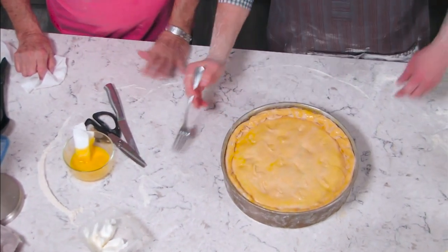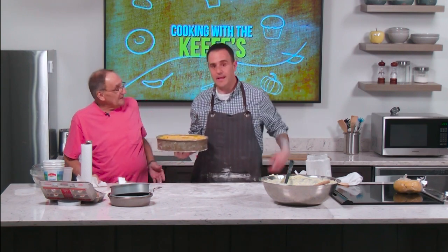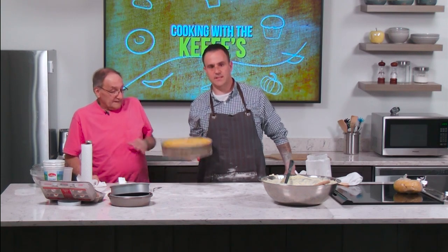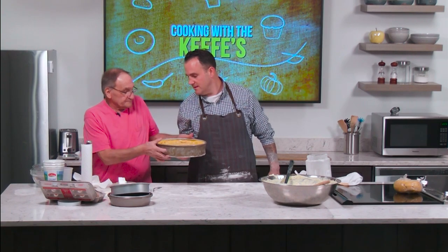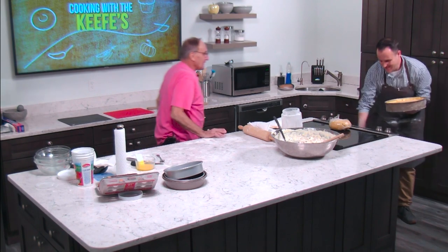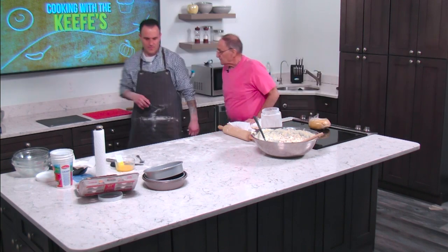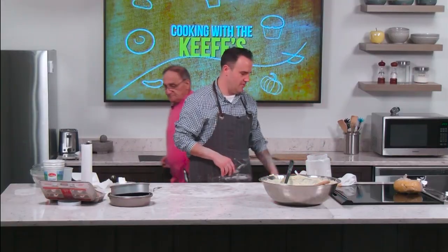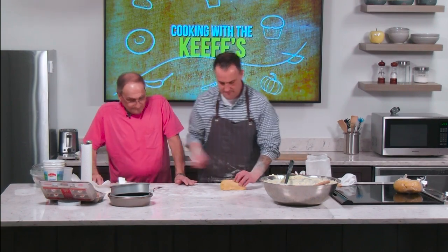The oven is preheated to 350°F. The large pan will take about an hour to an hour and 45 minutes; smaller pans maybe an hour and a half. The first one goes in at six o'clock — we'll time each one. The hardest part of this whole recipe is the cutting of the meats and making the dough; that's where all the labor is.